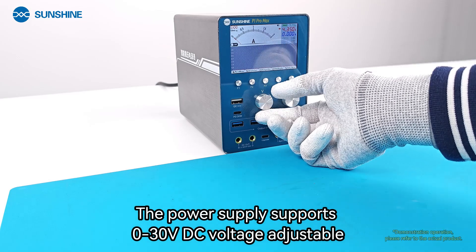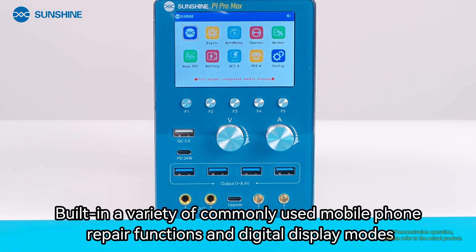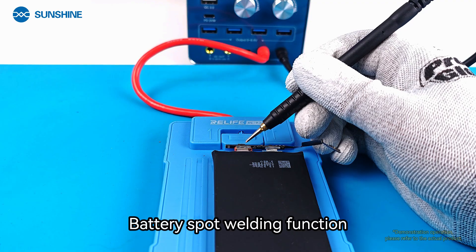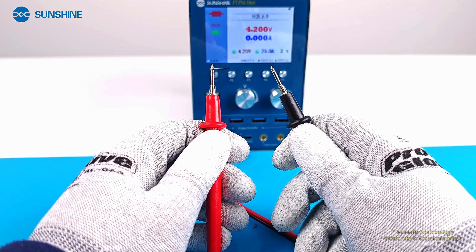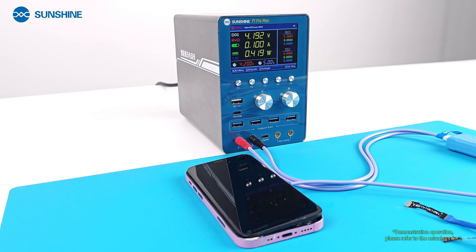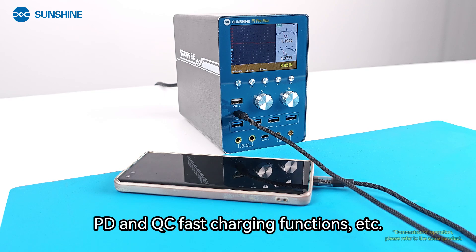The power supply supports 0-30V DC voltage adjustable, with a variety of commonly used mobile phone repair functions and digital display modes built in, including power supply boot line function, battery spot welding function, short circuit burn function, curve ammeter function, digital meter display function, power meter function, and PD and QC fast charging functions.